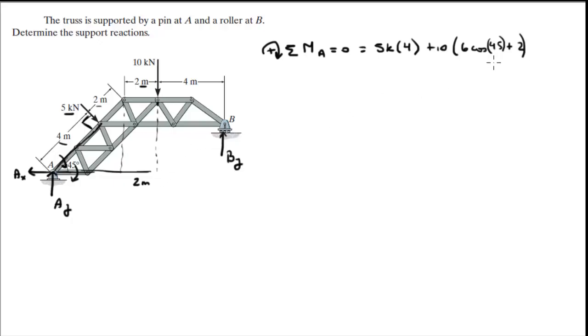Then you've got BY, which covers all of this plus 4 meters. It's minus BY times 6 cosine of 45 plus 6 — because 2 plus 4 is 6. So we got this equation with only the variable BY. You apply all this into your calculator, solve for BY, and you get that BY is equal to 8.05 kN.